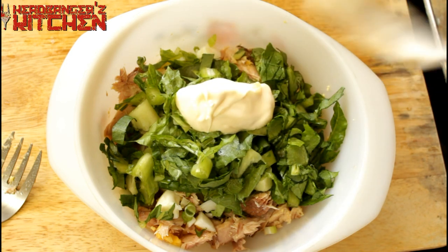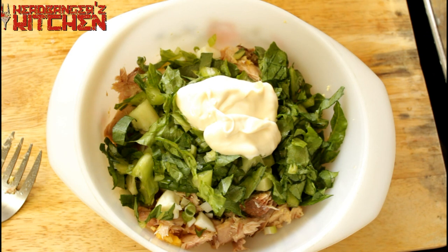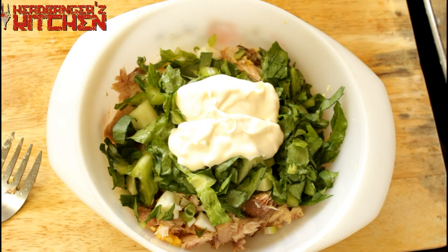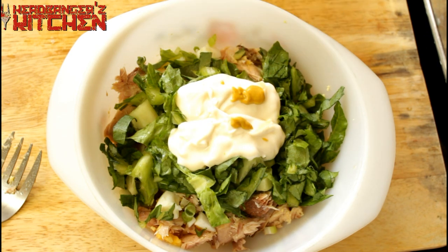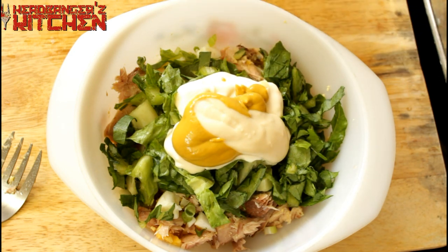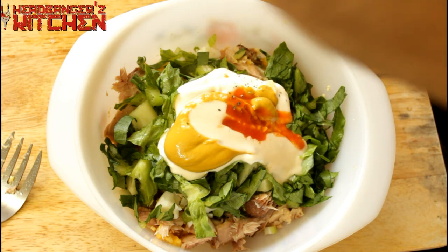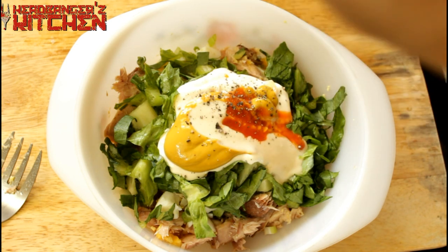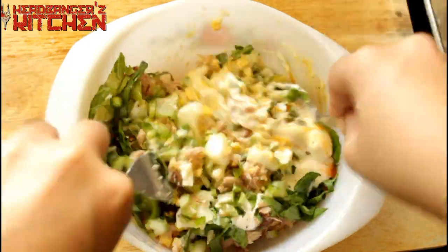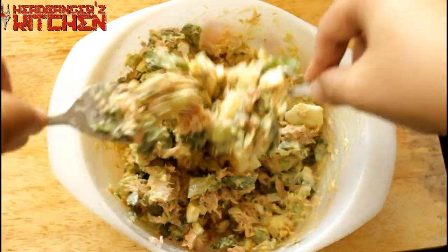Now we need some moisture in this tuna salad, so we're going to go with two nice big spoons of mayonnaise, a little bit of mustard, some horseradish sauce, and some sriracha sauce for a little bit of heat. Don't forget to season it with a bit of salt and pepper. Then give it all a good mix.